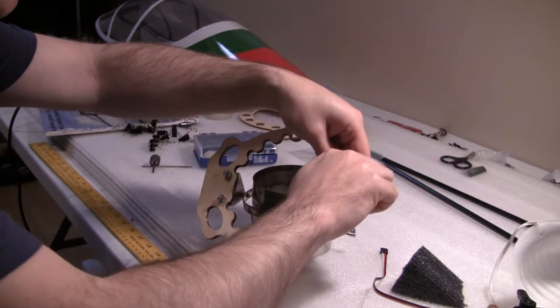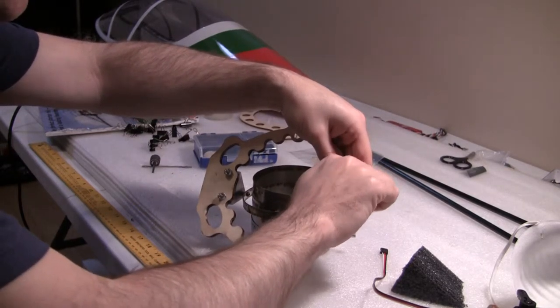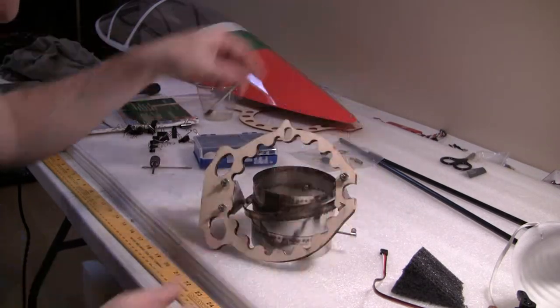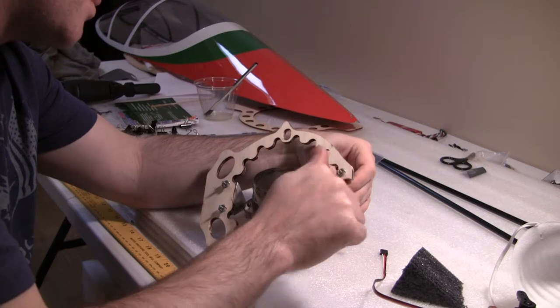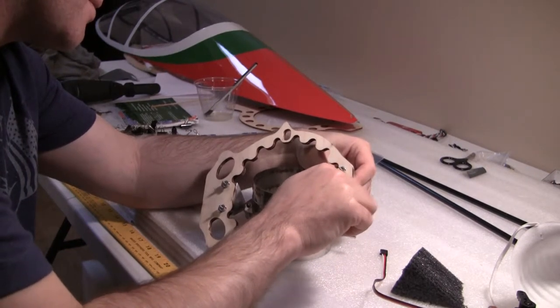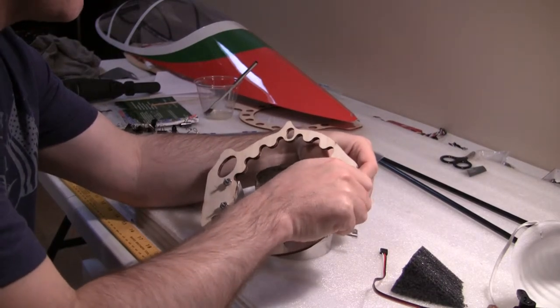I'll just assume it should be the aircraft ply that they use for the bulkheads — for all your wing mount areas and wing control surface mounting areas. At a minimum, the turbine rails should be that too. But they're stronger now with that carbon fiber on them, so shouldn't be any problem with that.